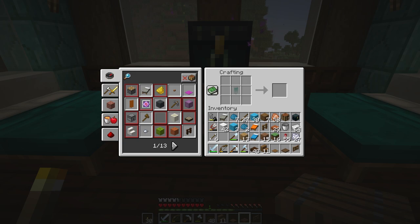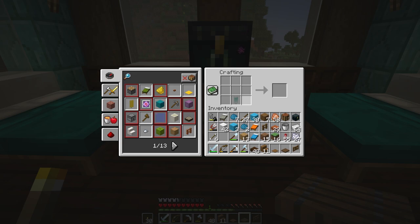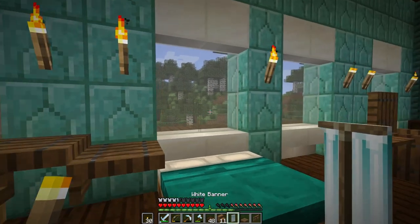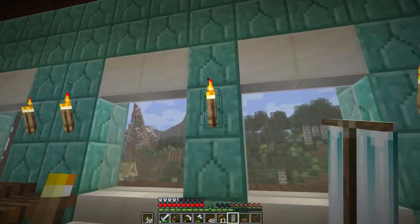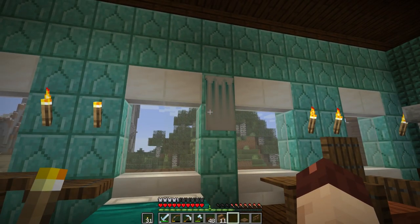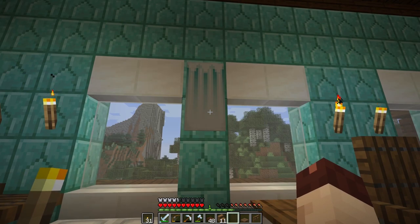Then we do it again with white, and that gives us that look. Finally we put a gradient coming up from the bottom with the white, and that makes it look like it fades out. I think that is the final look - though it doesn't look as dark in my screenshot.